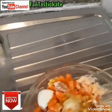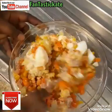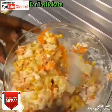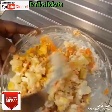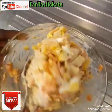You mix it very well. I've added everything inside, so you mix it. And you can see that the potato salad is ready.